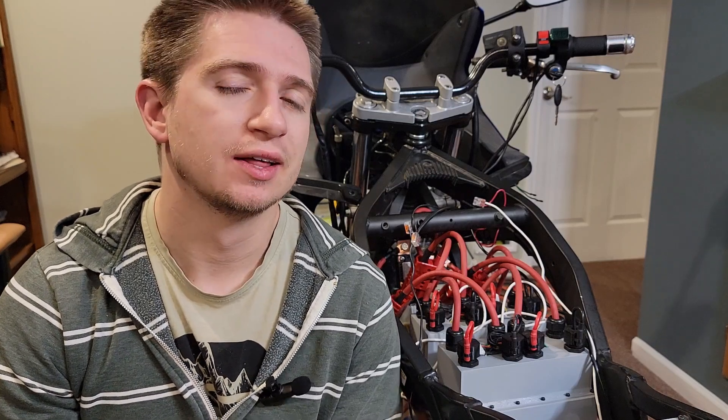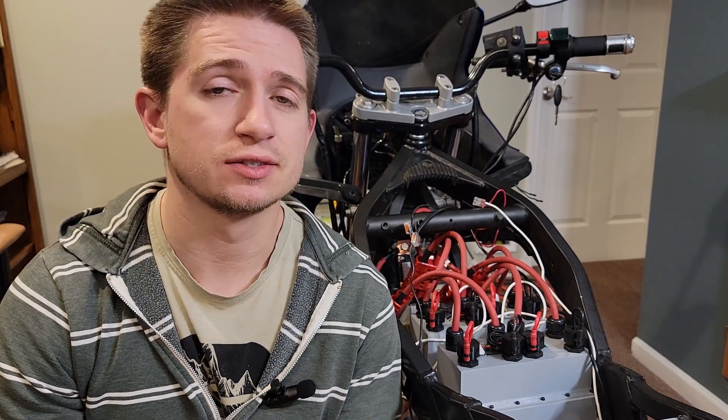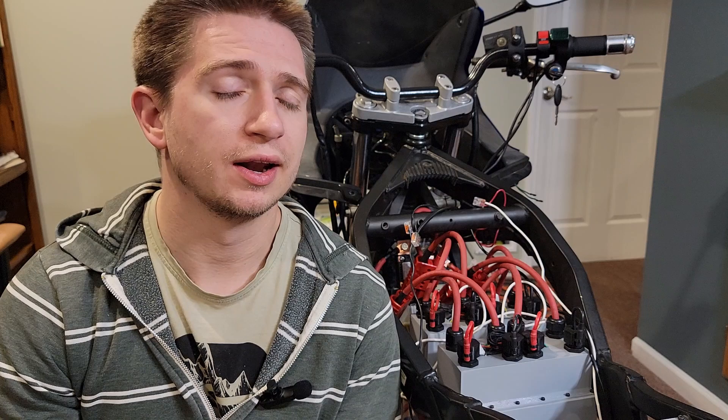Now that I have all that rust removed from that metal battery compartment, I can finally build another battery for this motorcycle. This time it's for the accessories — to be able to turn on all the lights, the turn signals, and everything else that needs power besides running the motor.